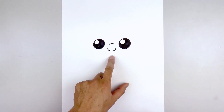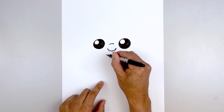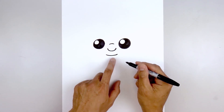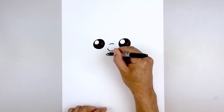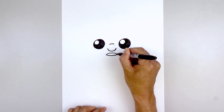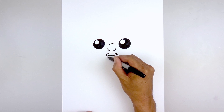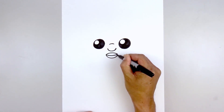Let's move down and draw in the mouth. Starting back on the left, we'll go down the middle and up on the right. Now we're going to draw in the upper lip — starting back on the left side, we're going to curve up and then down. Let's go back to the left side and draw the lower lip, down in the middle and back up on the right.